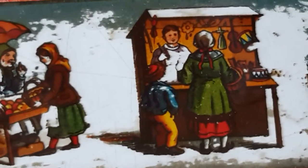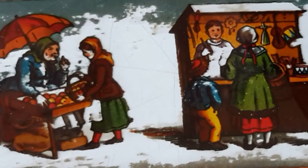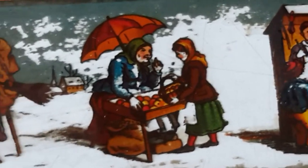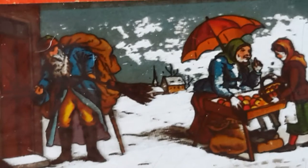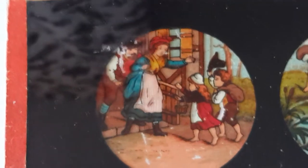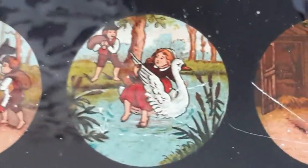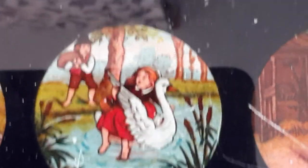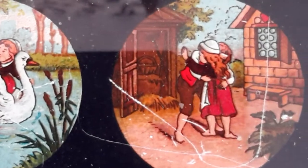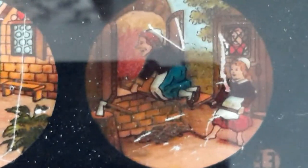I guess these were manually slid through a slot and this is how you would see them. I might even be going in the wrong direction because I think these a lot of times told a story. Here we have the type with black circles again. A lot of history with these glass slides.